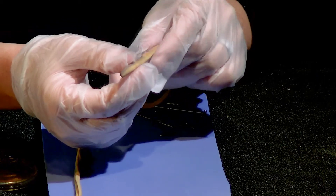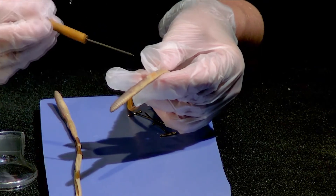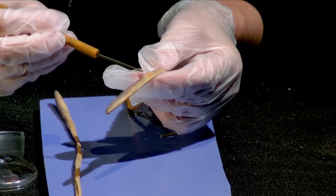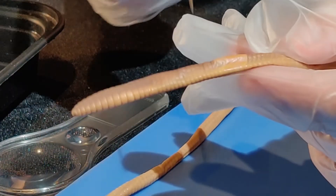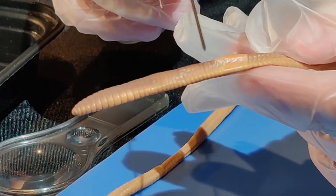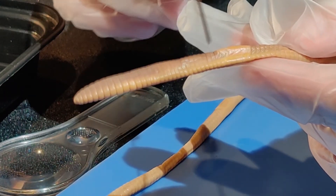Flipping the earthworm over, you're going to notice that there is a differently colored spot on their back. This is an organ called the clitellum, or saddle, and this is the reproductive organ.